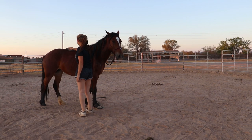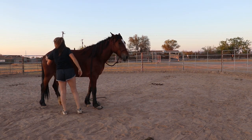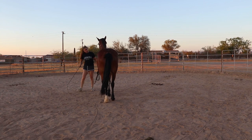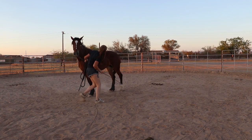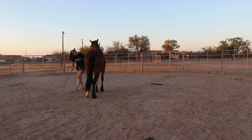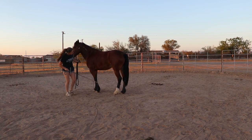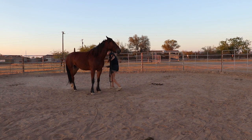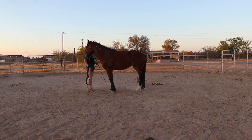I'm gonna start with those same warm-up exercises, which I'm gonna start making shorter and shorter as I go along making these videos, so you guys don't have to see the same exercises over and over again. I'm gonna brush her off and start with yielding her hips, looking for those hind legs to cross over and those front to stay still. I wanna keep getting her softer with this. She's definitely stickier moving her hind end to the right, so I need extra work on that.